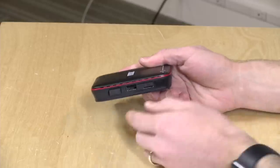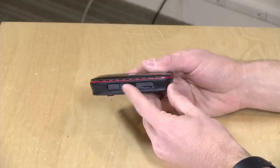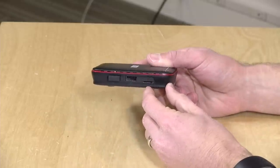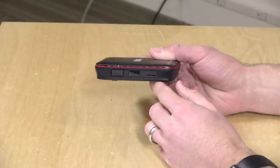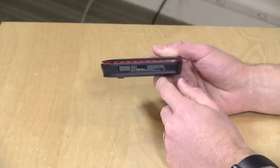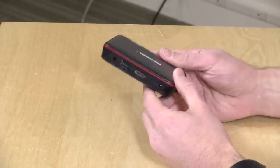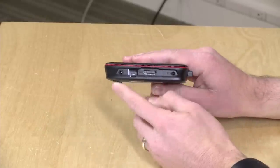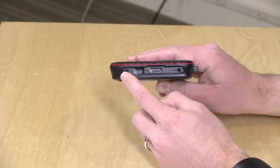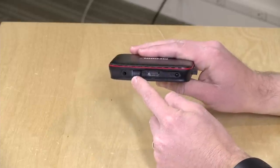You do have another USB port for other devices. I was able to get a game controller working as well as a USB memory stick, so anything that typically works with an Android device should work here — though both ports are USB 2.0. There's also an SD card slot for a micro SD card for additional storage. Audio output is analog, not optical. And you have 100 megabit Ethernet, HDMI, and power.